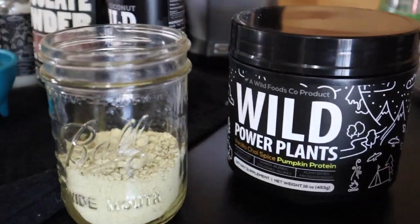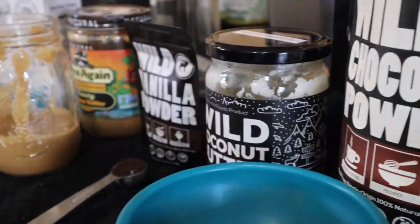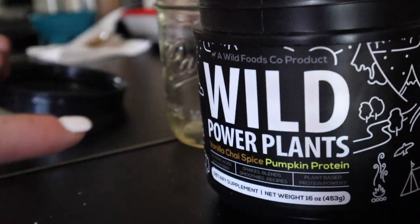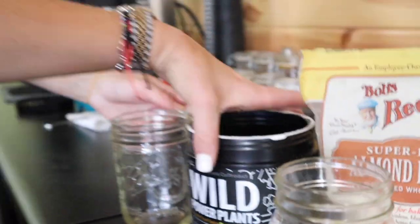We're excited to be in the Wild Foods coffee shop today to show you guys a really delicious and easy recipe. It's gonna include our wild plant protein and we're gonna make protein bars. It's our vanilla chai spice pumpkin protein — our newest release — and we're excited to turn this into a protein bar that you can make at home super easily.